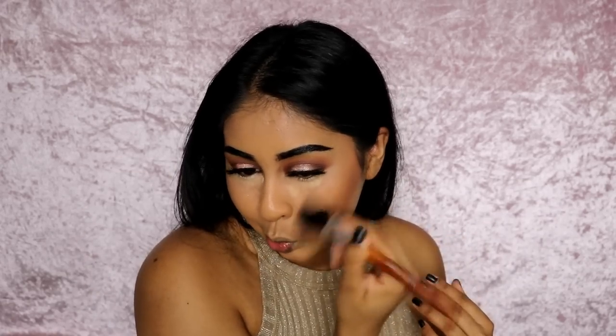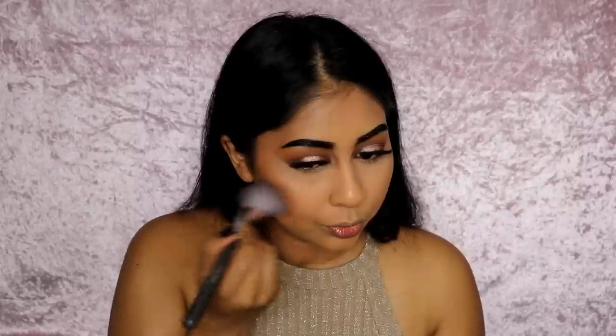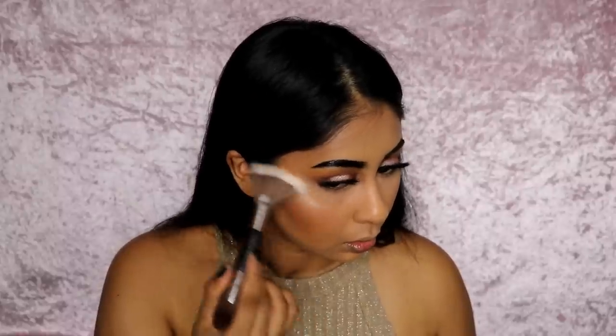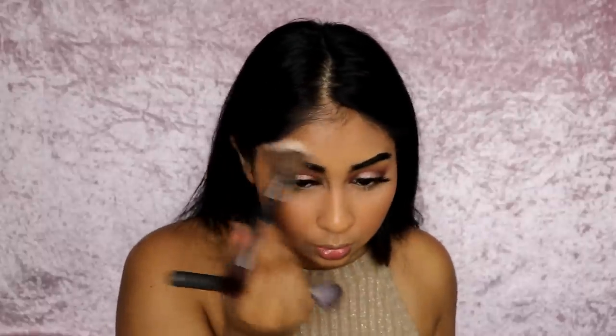I'm going to contour my face with the Nip and Fab contour palette using this color right here. I'm just brushing off the excess baking. For blush I'm going to use my favorite blush at the moment, which is the LA Girl Just Blushing blush in Just Peachy. And since this is a Jaclyn Hill video, I might as well use her Champagne pot highlighter with Becca Cosmetics. I'm just going to set my face.